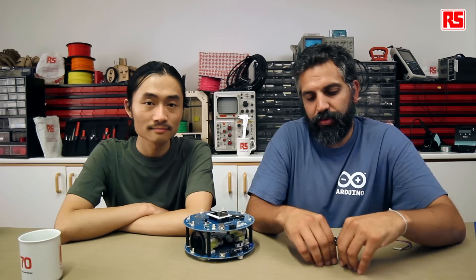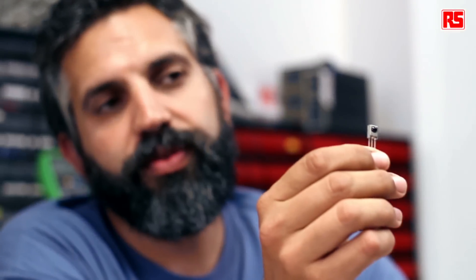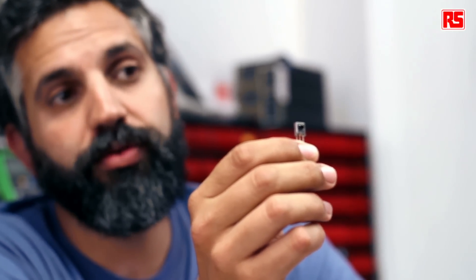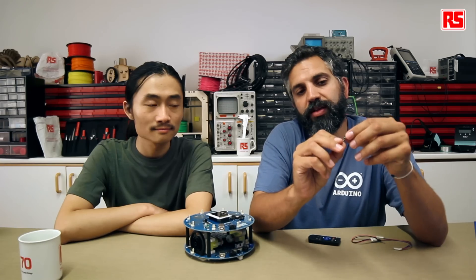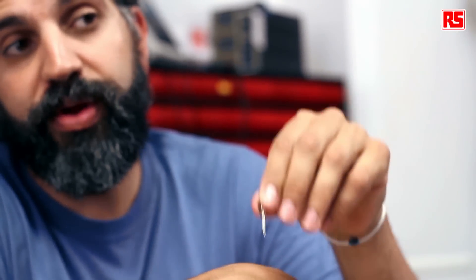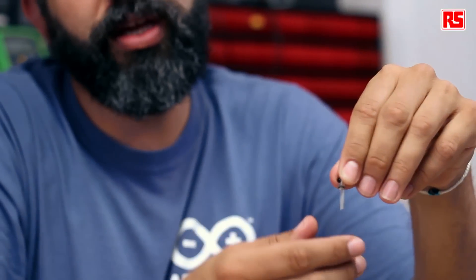We're going to learn now how to use an infrared remote control like this one — a universal remote control to control the robot at a distance. There is an example you can use for working with the robot using a remote control. You should know that not all remote controls work the same way. There is one clear thing: remote controls use a chip like this one — an infrared receiver like the one you can have on your TV or stereo. This contains both an infrared receiver and an infrared amplifier, making it very easy to connect directly to a five-volt microchip like the one that commands the Arduino robot.